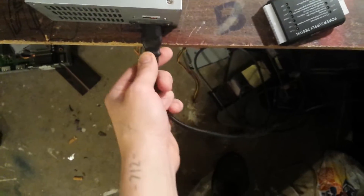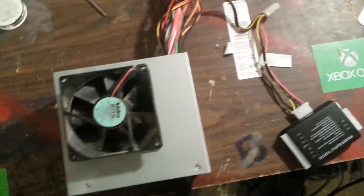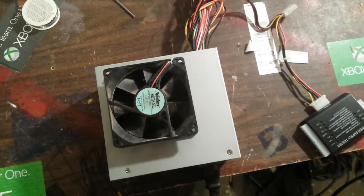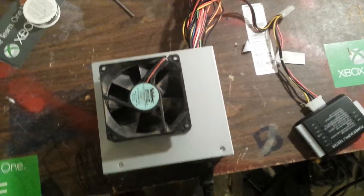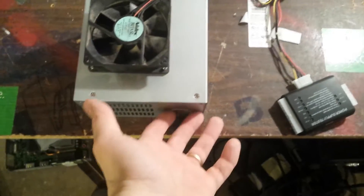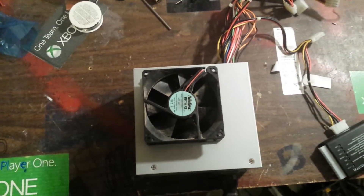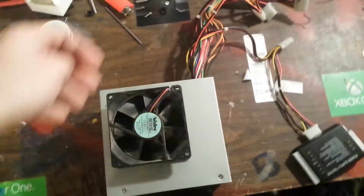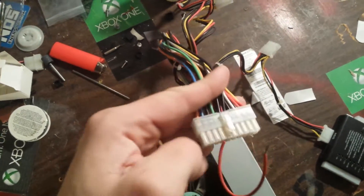It's upside down and nothing happens — it's plugged in but there's no switch, and there's a reason for that. When you plug in a desktop computer, the power supply doesn't run 24/7. It doesn't start running until either you flip a switch on the back — which, as you can tell, there isn't one — or by pressing the power button on your desktop. So we're going to look at the motherboard plug here.